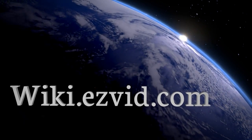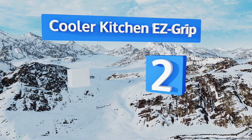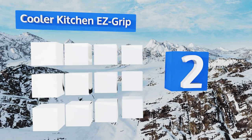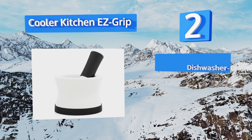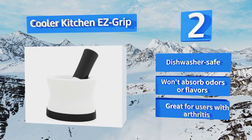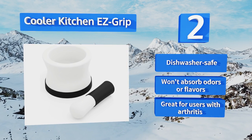At number two, made from apothecary grade porcelain with a non-slip silicone handle and a detachable base, the Cooler Kitchen Easy Grip won't slide around while you're using it. The unglazed finish provides a good grinding surface and will never flake or chip. It's dishwasher safe, won't absorb odors or flavors, and is great for users with arthritis.